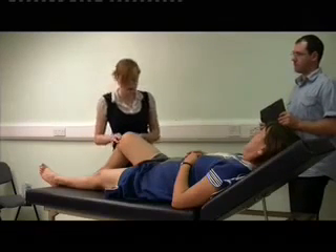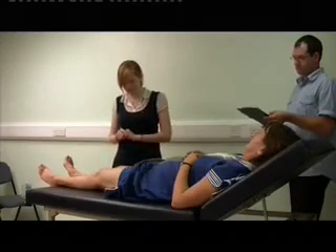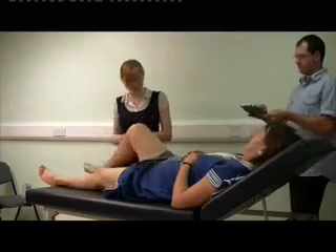Now I'm going to do some movements with you. So if you'd like to relax your knee down for me and then flex it up again. Can you pull it up towards it? Yeah, sorry, yeah. And then extend it, relax it down.